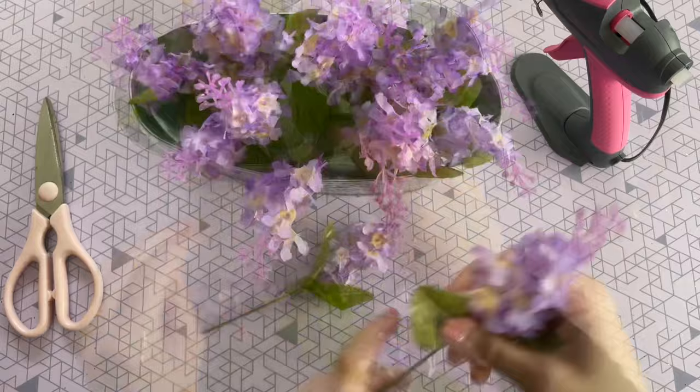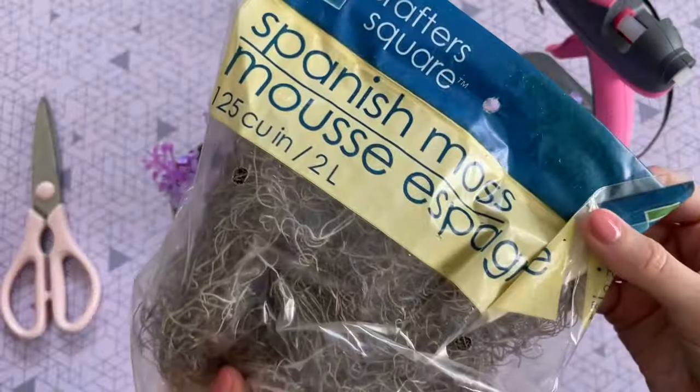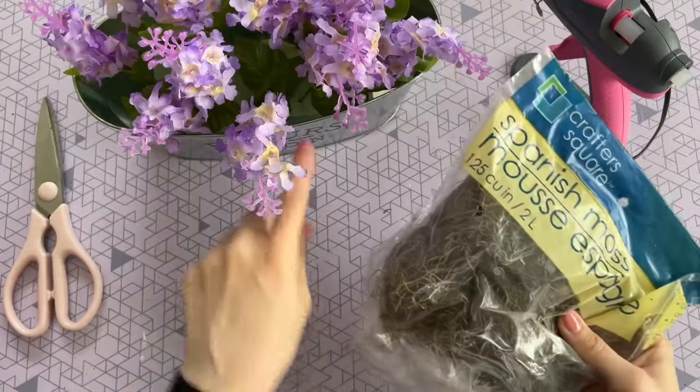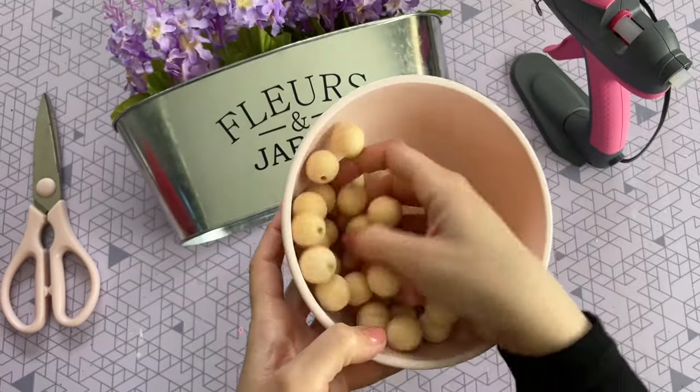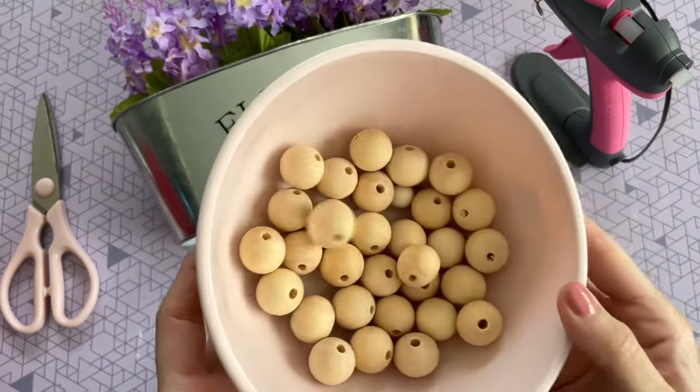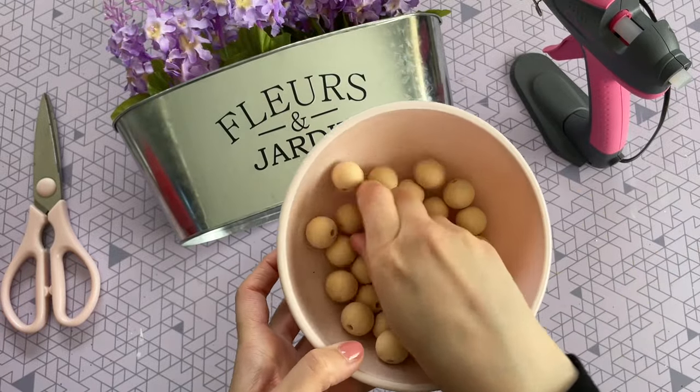You just want to arrange them so it looks nice and full. Here is how it looked when all of those stems were in. If you want to cover up those foam floral blocks, grab some Spanish moss at the Dollar Tree in the crafter square — it will cover it up beautifully and give it a really nice finished look.